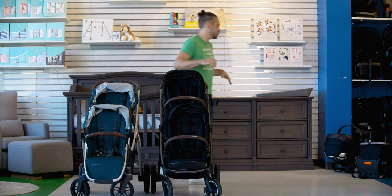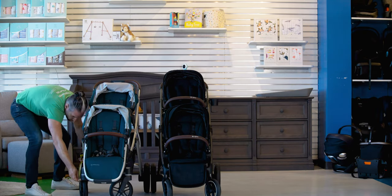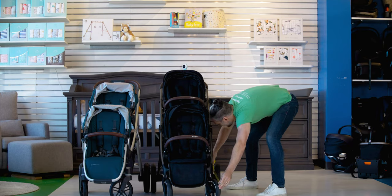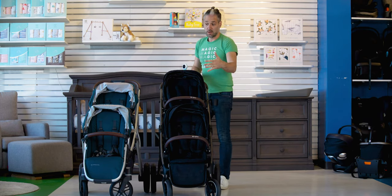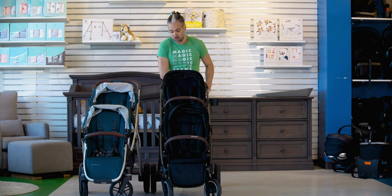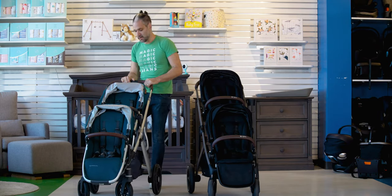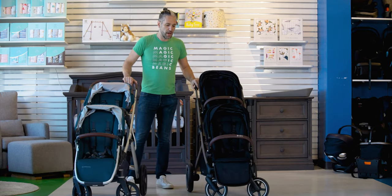Let's talk about the length of these strollers. From front wheel to back wheel, the Vista measures in at 32 inches, and the Gazelle measures in at 36 inches — so the Gazelle is about four inches longer than the Vista. That has implications in terms of the way they push: the Gazelle has a longer feel, while the Vista feels more compact and nimble.